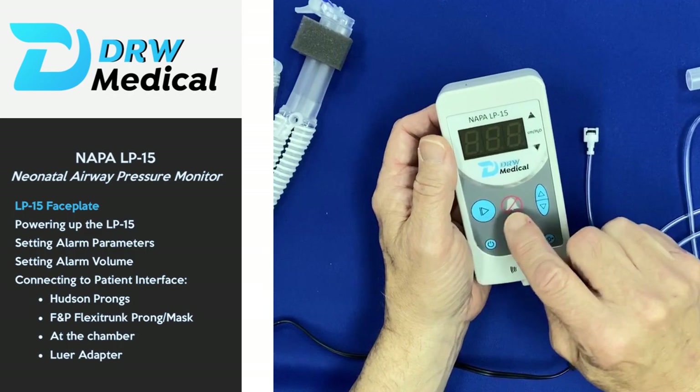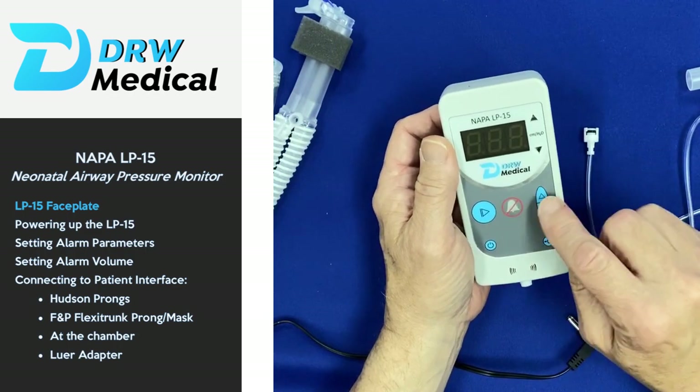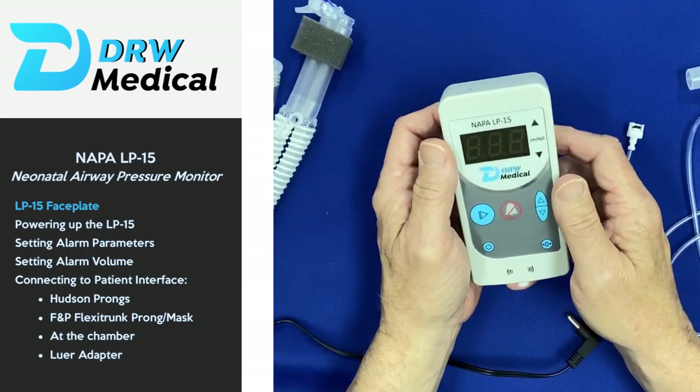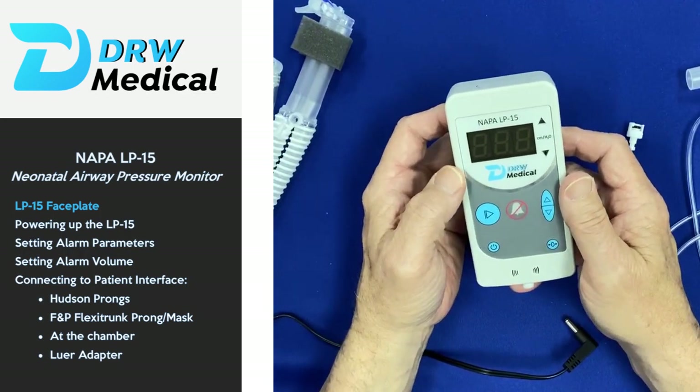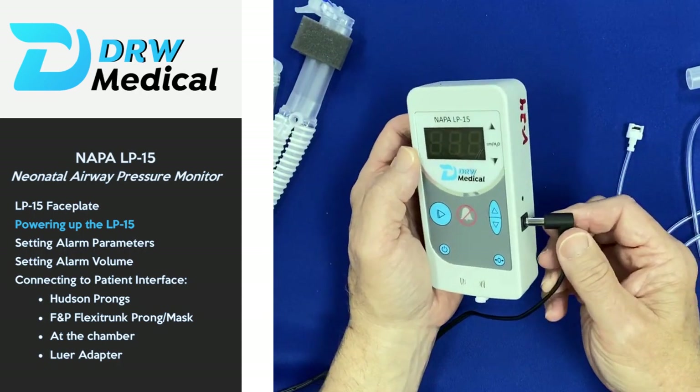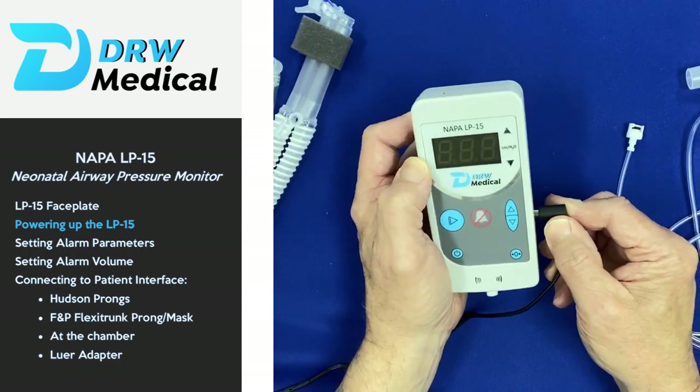The faceplate has one on/off button, a zero button, a menu button, a silence button, and up and down buttons for setting your high and low alarm pressures. We're going to go ahead and plug in the unit — a simple power supply that goes in the side of the unit.